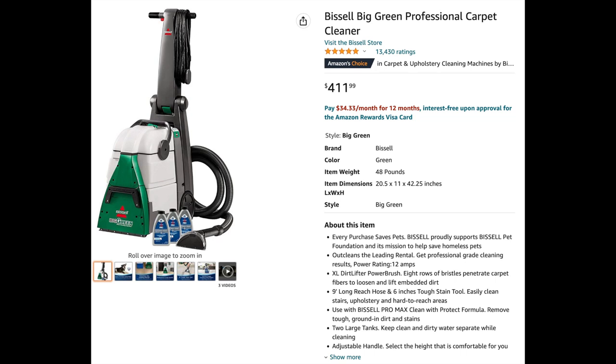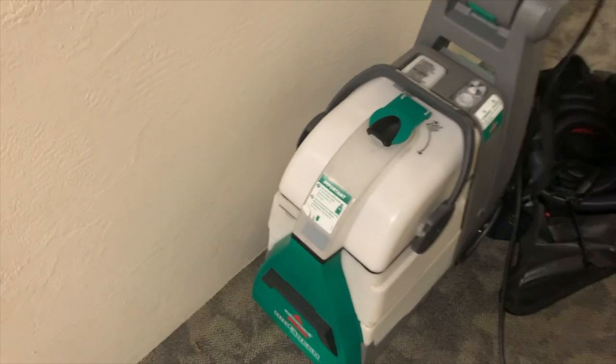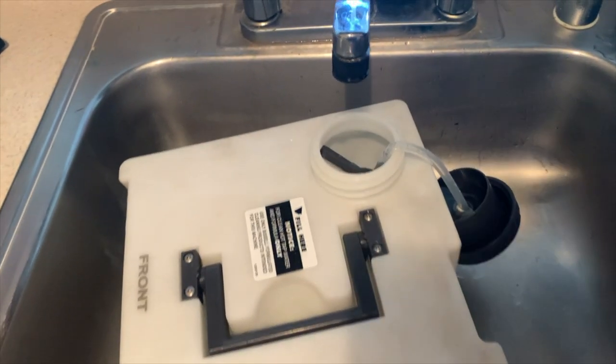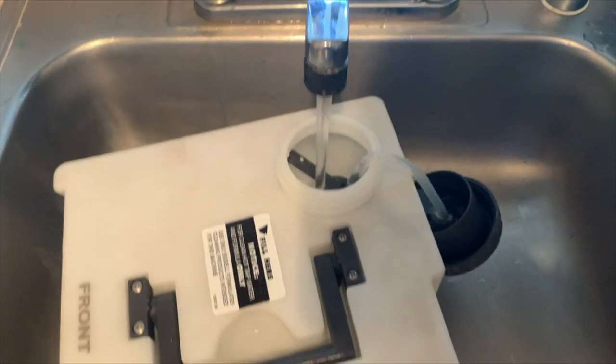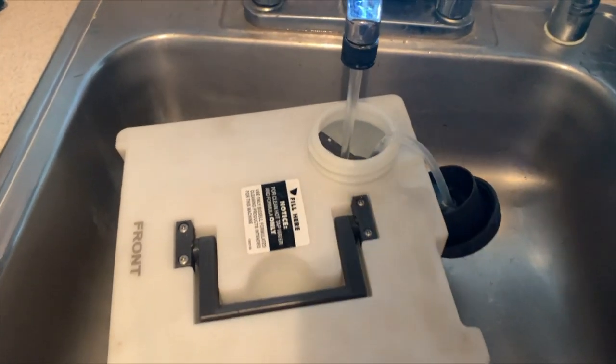The machine we're using to extract the dirt is called the Bissell Big Green. I'd call it middle grade — better than anything at Walmart, better than a rented Rug Doctor because it has a brush at the bottom to agitate the carpet — but not as good as high-end, high-PSI truck-mounted extractors. This one is approximately $400 and it's perfect for those starting a cleaning business. It weighs about as much as airport luggage, collapses, and easily fits in the trunk of your car.